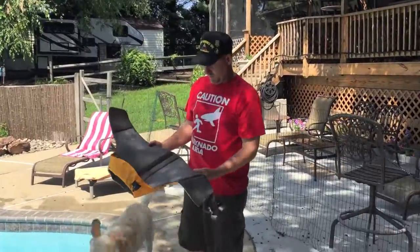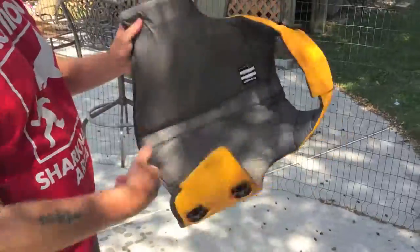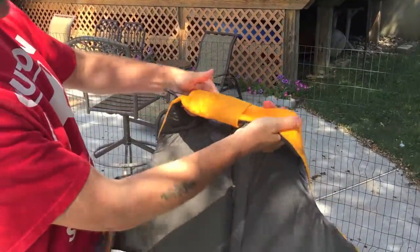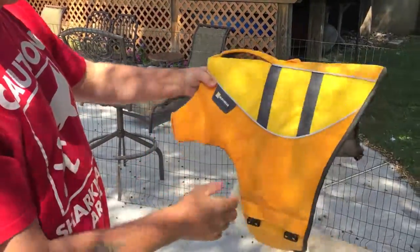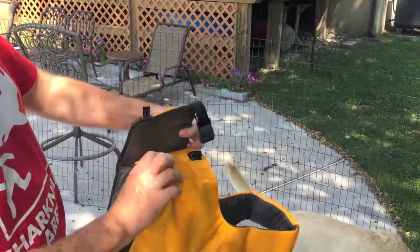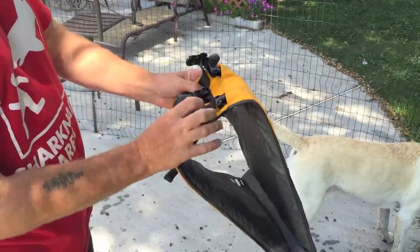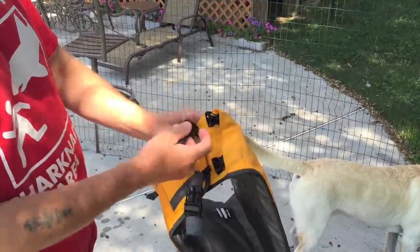He actually likes it. Now let's take a closer look — the inside neck piece is completely connected and it's stretchable, and it has an adjustment on the inside. There's the stitching and here are the buckles. The padding goes over the top of the buckles so the dog doesn't even feel them underneath, and these are just adjustable straps that connect.